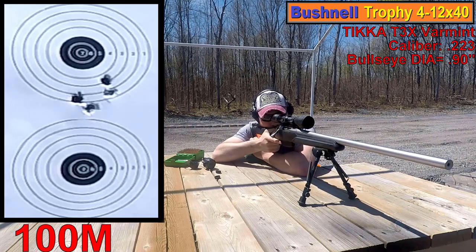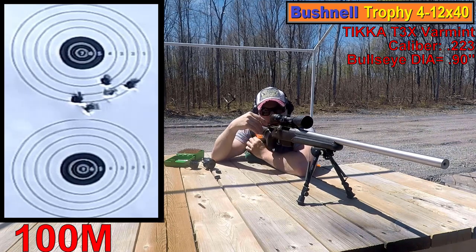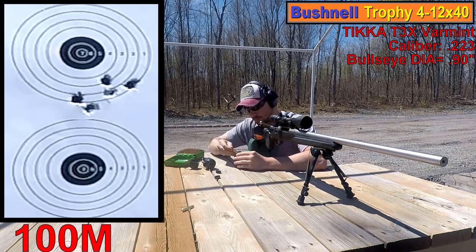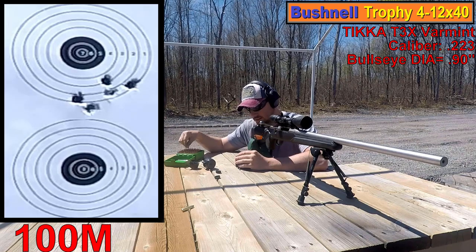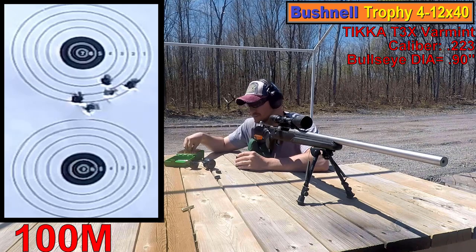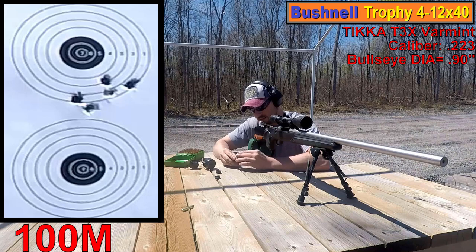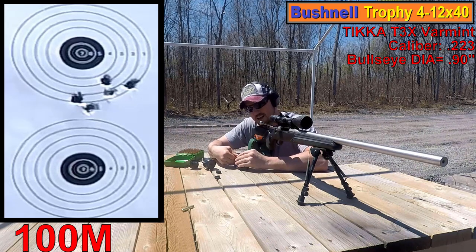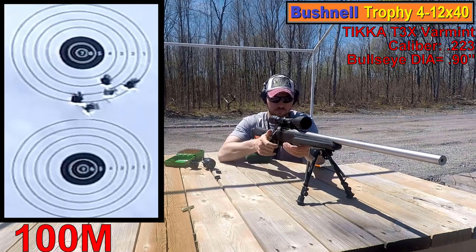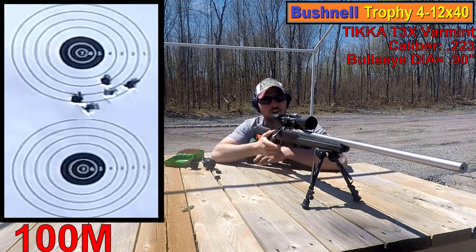Doing pretty good so far. Not bad — putting a couple more rounds in. Out of all my rifles, I think this .223 is by far my favorite. It always gives me pretty good groups. Obviously there's more on my end to do. Going to do a couple clicks up.